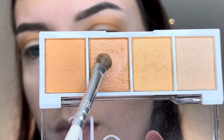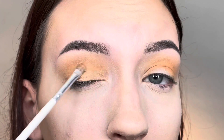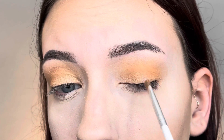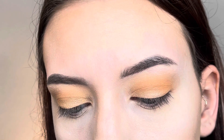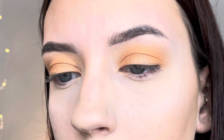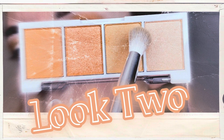Then I take the darkest shimmer in the palette on a small brush and place it on the lid, focusing on the inner part of the eyelid and blending toward the middle. I'm not covering the whole eyelid — just giving the effect of a half cut crease with the shimmer shadow. Here's the final look number one. Super simple, and I really like how it turned out. Now we're ready for look number two.